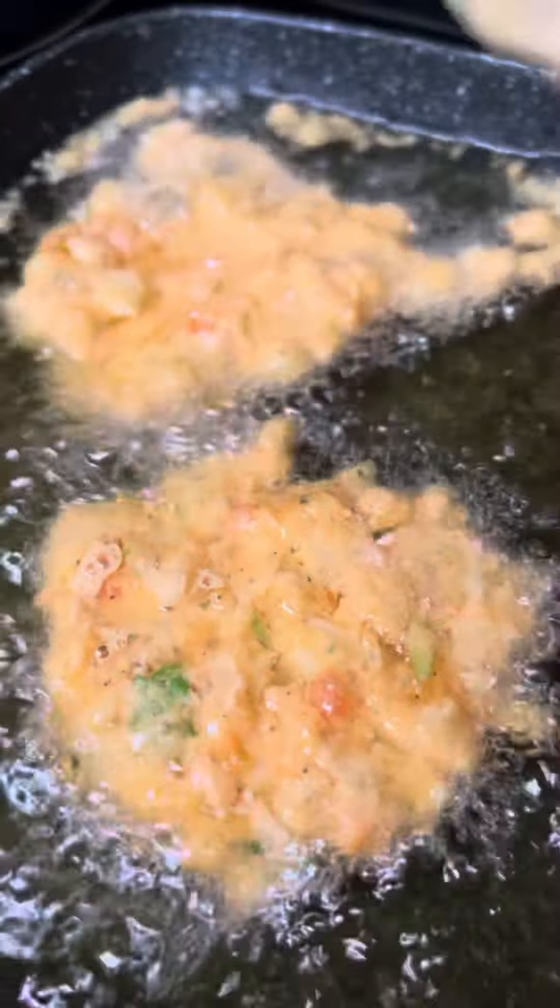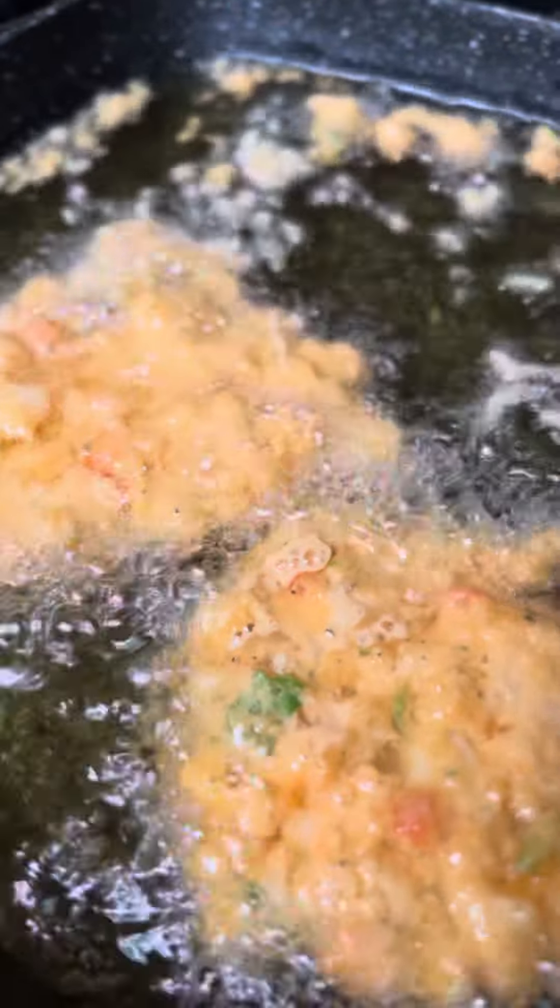Look at that conch y'all, look at that conch. That time you flip it over there, you just move it on. What y'all know about that conch?